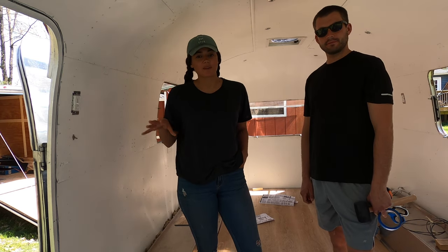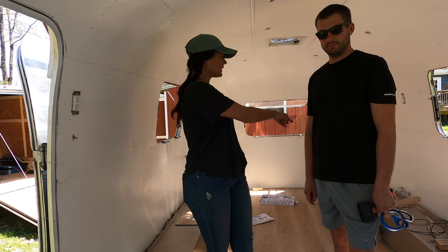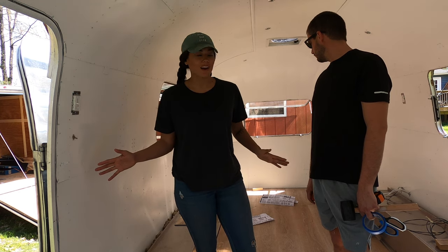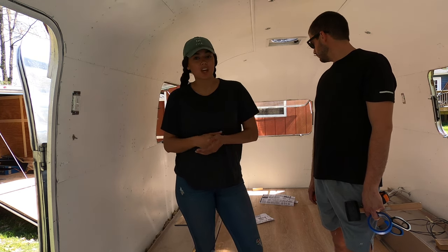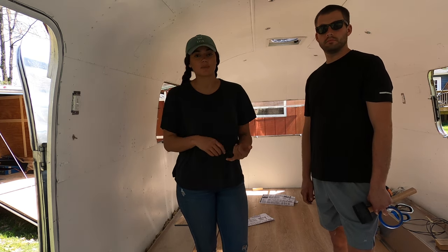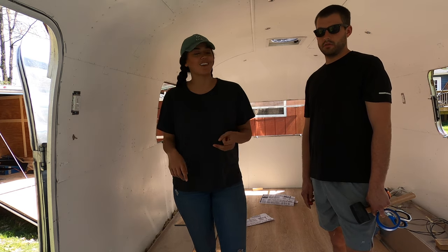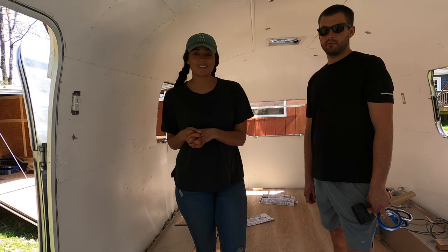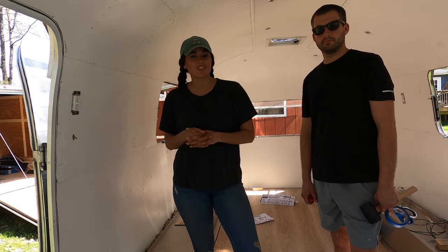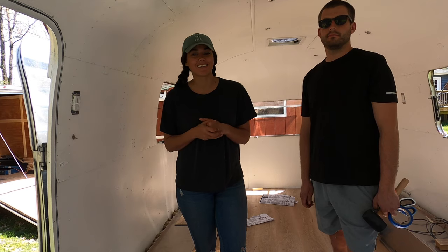We're going to wrap up this video with the floor being put in, and starting tomorrow we're going to start building our bed frame. We're starting with the bed frame because we're putting in all our batteries, finishing up all the electrical — batteries, inverter, charge controller, all that fun stuff. Stay tuned for that. Like and subscribe and as always thank you so much for watching our Airstream renovation video — we'll see you hopefully next week with a new video. Thanks guys!